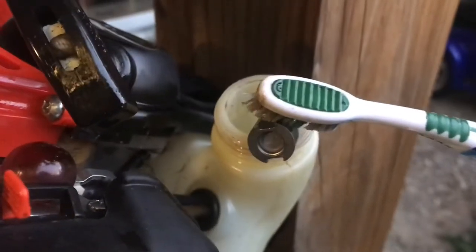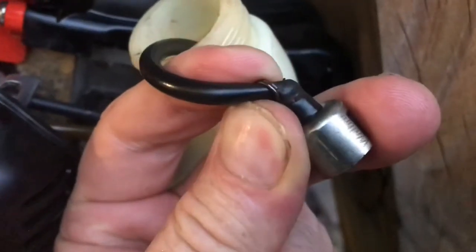Scrub this up with a toothbrush. Pull this metal spring back. Pull the back of the filter out. Soak it overnight as well.